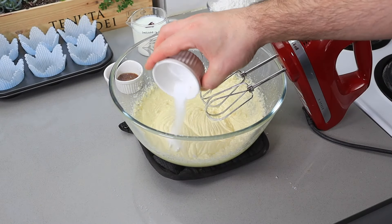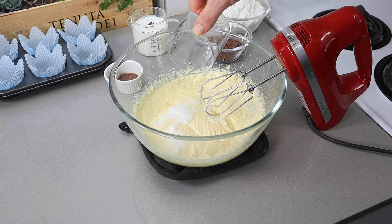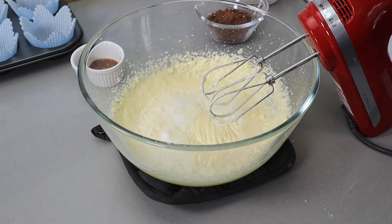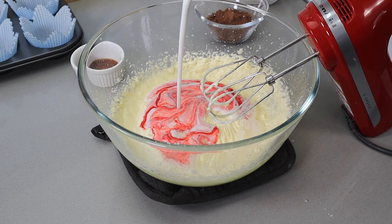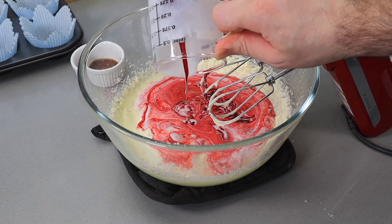Next, add the baking soda and salt together and pour the vinegar on the baking soda so it will get activated. Then add buttermilk, vanilla extract, and red food coloring together and mix it well. It will look like your batter has split, but don't panic — it will come together after we add all the ingredients.